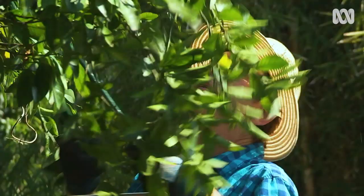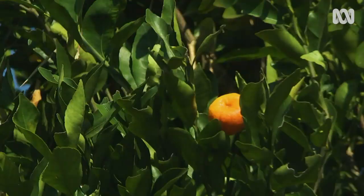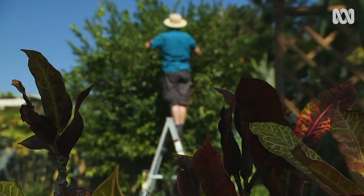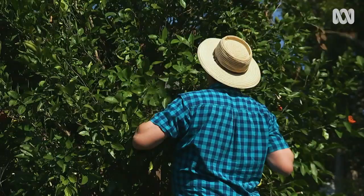Another way I prevent wind damage is to reduce the size of some plants by pruning. Lower wind resistance means there's less risk of the tree being damaged by gales. Fewer leaves also means less water lost through transpiration. Keeping down the height of fruit trees also makes harvesting easier and safer.